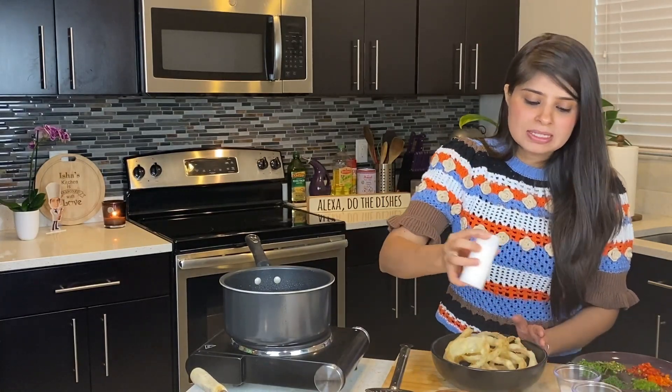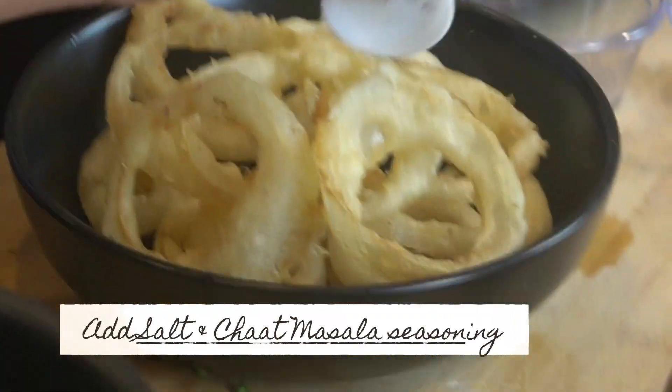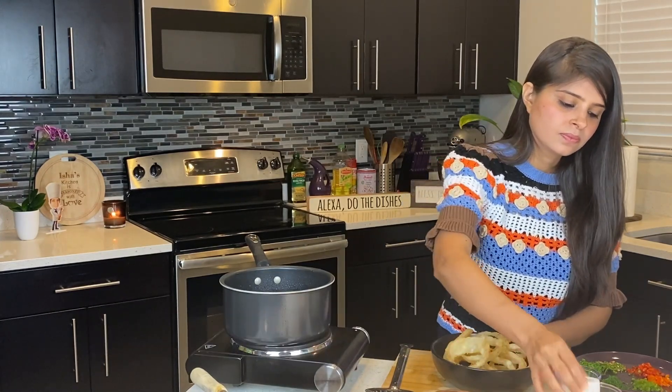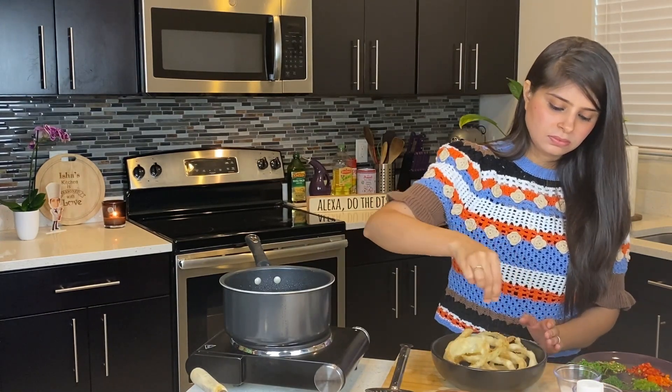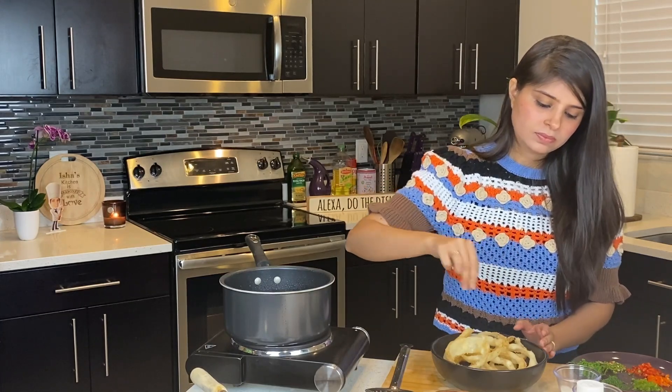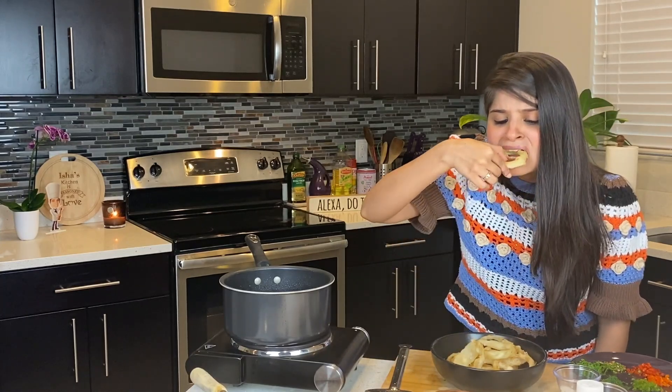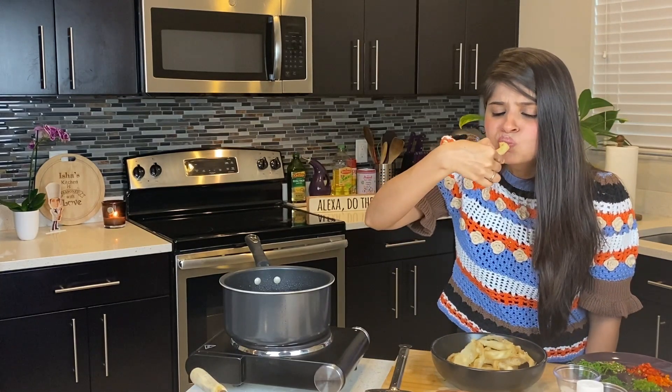Season it with salt and chaat masala. I can't wait to taste this — absolutely crunchy and very delicious. You're absolutely going to be in love with this.